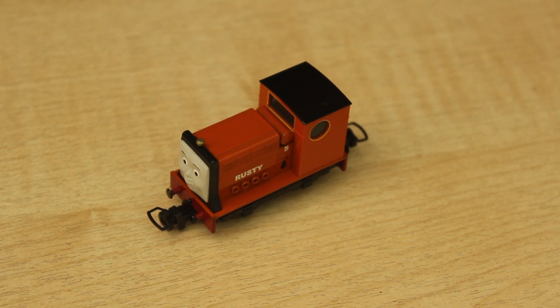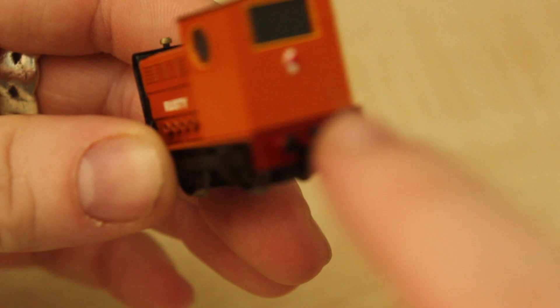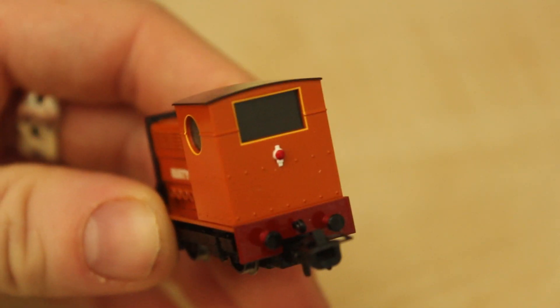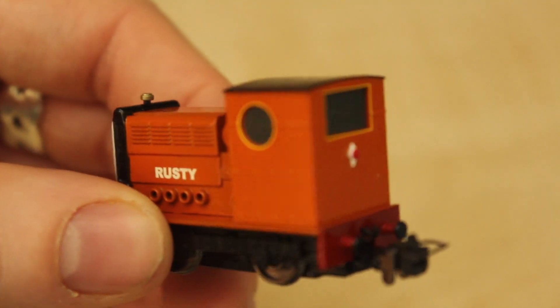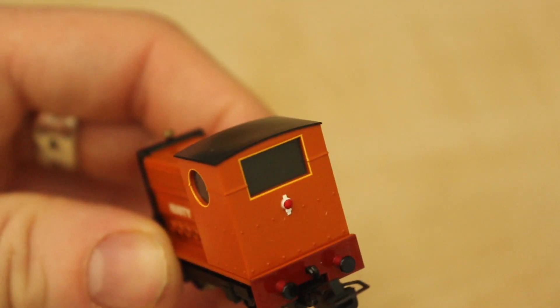When he came back in the CGI series, he was a lot more detailed - he's got rivets and grills on him, and also he's got the lamp on the back. He did have that in the model series as well, the lamp on his back, like most of the narrow gauge engines.